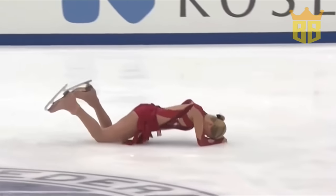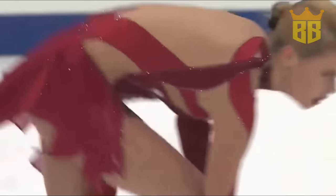Oh no. This is just so tough to watch, actually, when you see a...